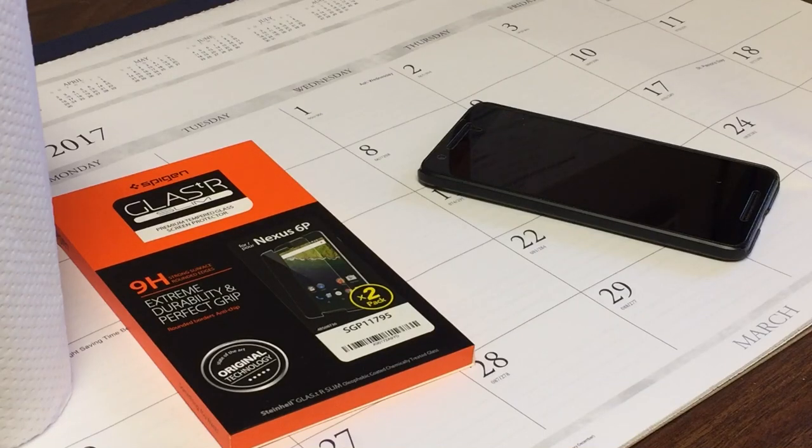Hey guys, it's Murph back again with another quick video. I just want to do a video on an OCD guide to putting a tempered glass screen protector on your phone. I'm doing it on my Nexus 6P, but this goes for any phone in general. I say it's OCD, or if you're just really temperamental about how you like your stuff, this is a good guide for it, because it's got to look perfect, otherwise it drives me nuts. I'm going to go over everything you have to do and everything you need.